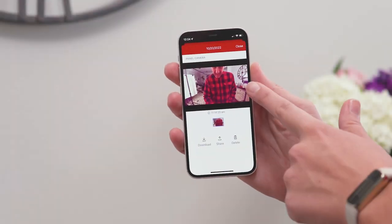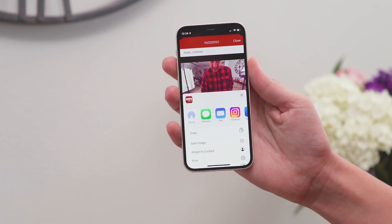You can also view, download, or share the disarm photo from your smartphone. But first you'll have to set up a rule so your Smart Hub knows to send the pictures to your InTouch app. Here's how to get it set up.